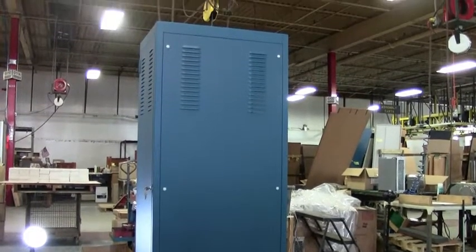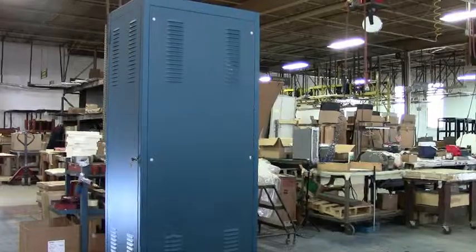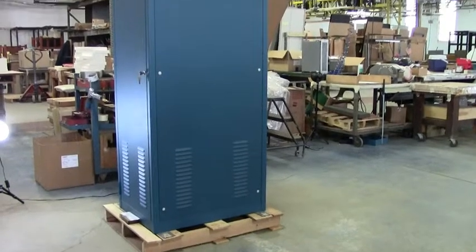The rack comes standard in 5 panel heights ranging from 42 inches to 78 and 3 quarter inches and in 3 depths. Special heights and depths are available upon request.